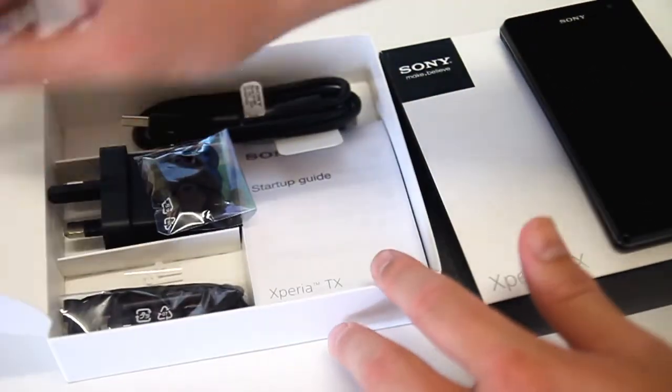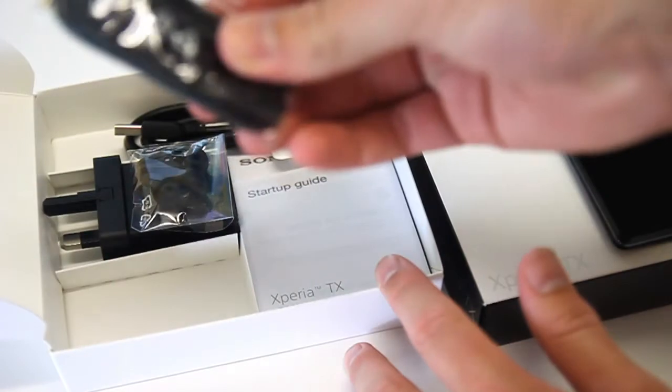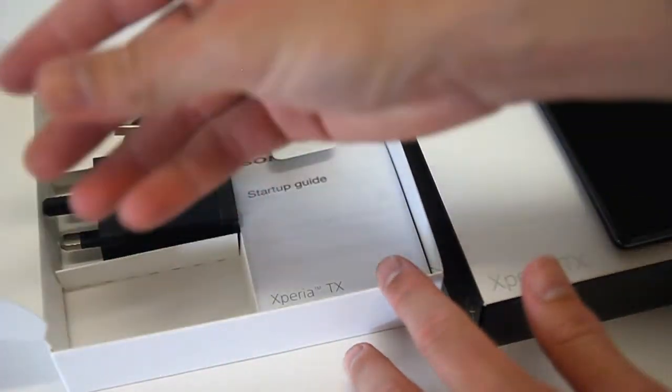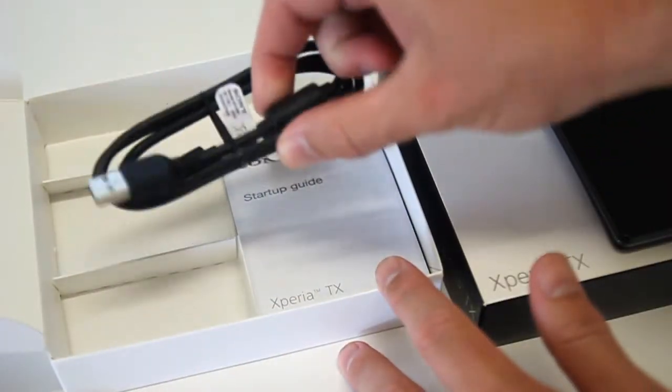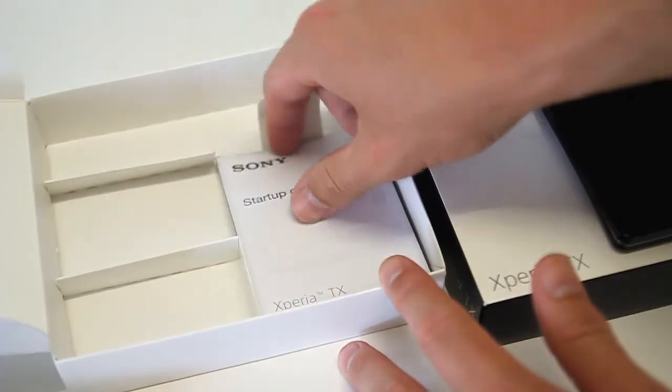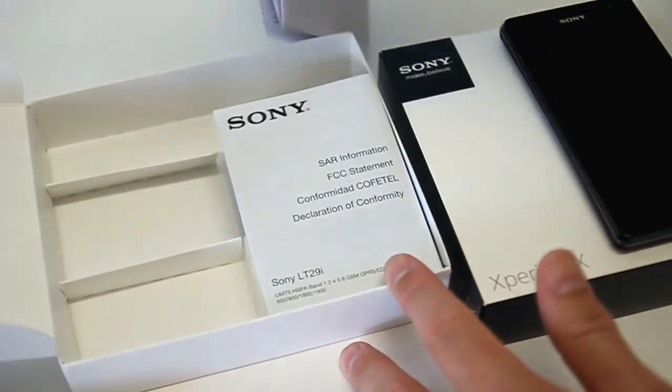Putting it aside, you'll find a set of Sony-branded in-ear headphones for your music needs, given the appeal of Sony's Walkman app. Then there is the obvious inclusion of the AC power adapter, micro USB cable as standard in Android devices, and the product information and warranty.